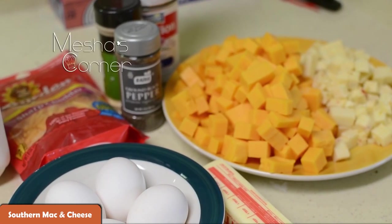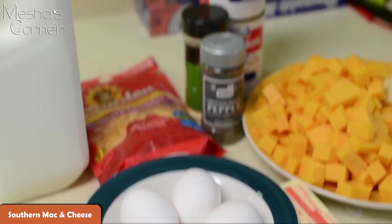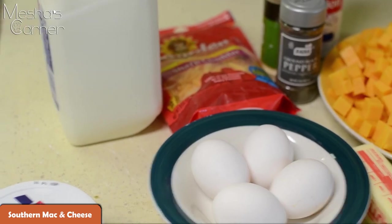Hey guys, welcome back to Misha's Corner. Today I'll be making my southern style mac and cheese, and welcome to my Thanksgiving edition. Let's get started.